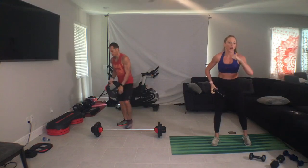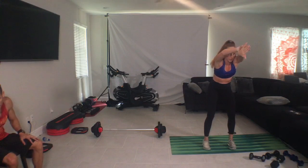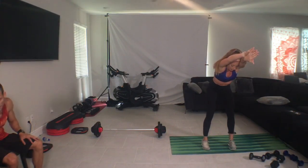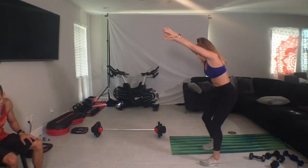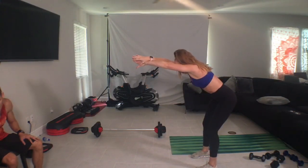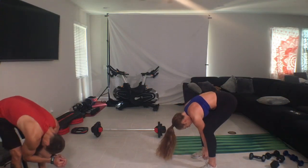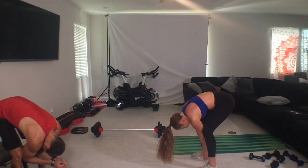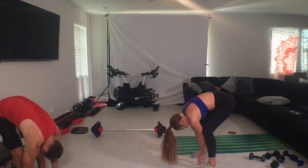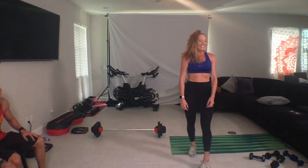Done. One hand over the other, slide your fingertips forward, slide your hips back, shoulders roll forward as you push out of your fingertips. In your own time, elbows collapse inside of our knees, looking between our legs, and slowly roll on up.